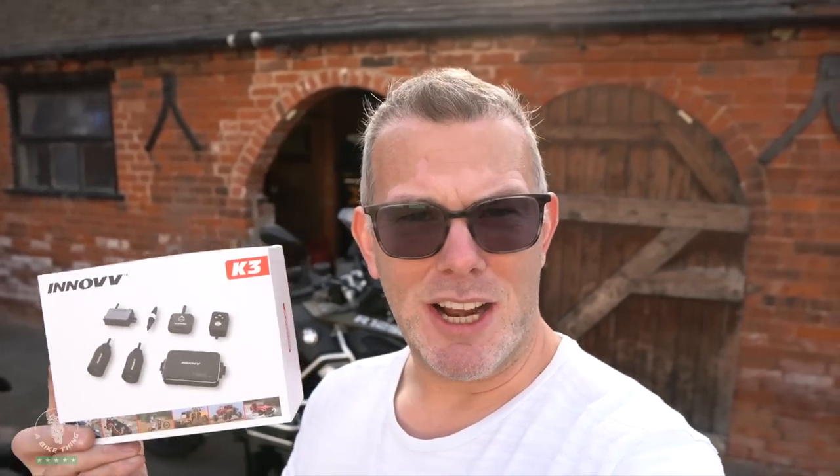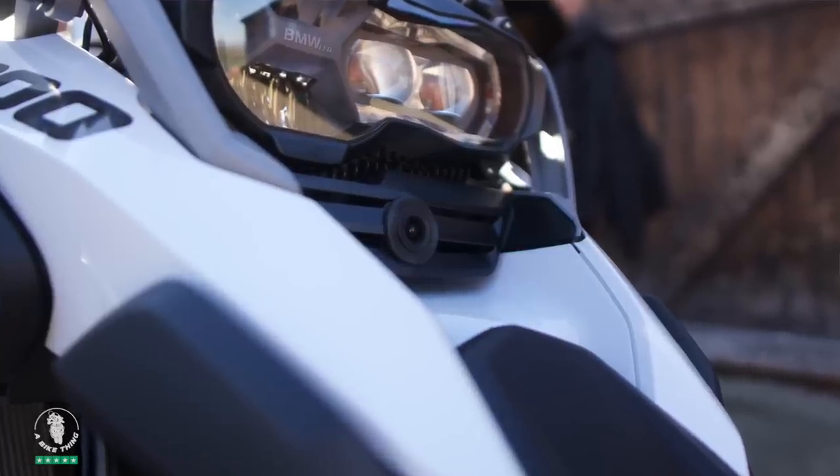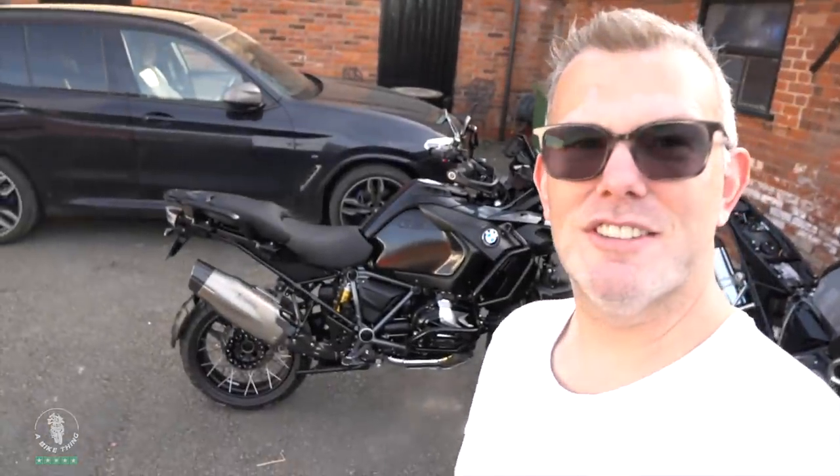Today we are in the barn fitting a brand new K3 to this R1250 GSA. This is not an install video, this is just showing you the bike. This is the first K3 I've installed. I haven't road tested it yet because this is the very first unit I've taken possession of — the rest of the batch on back order is taking a little bit longer than usual. I've already got a brand new K2 on my R1200 GSA and I've just put a brand new K5 on my new R1250 GSA, which has just been ceramic coated.